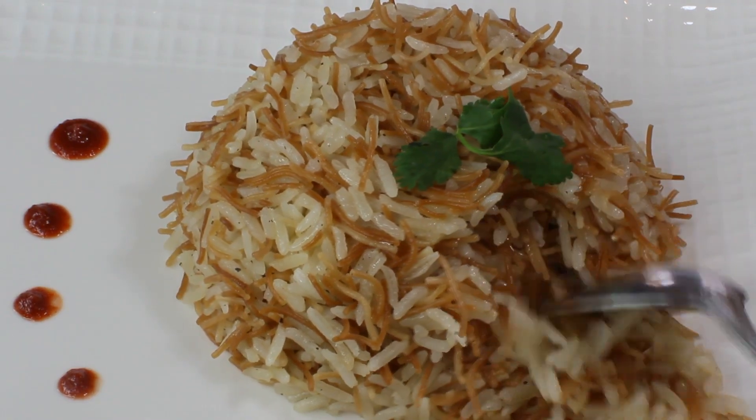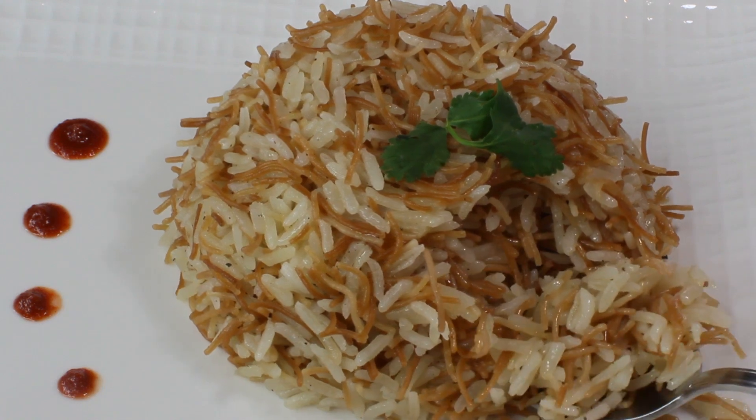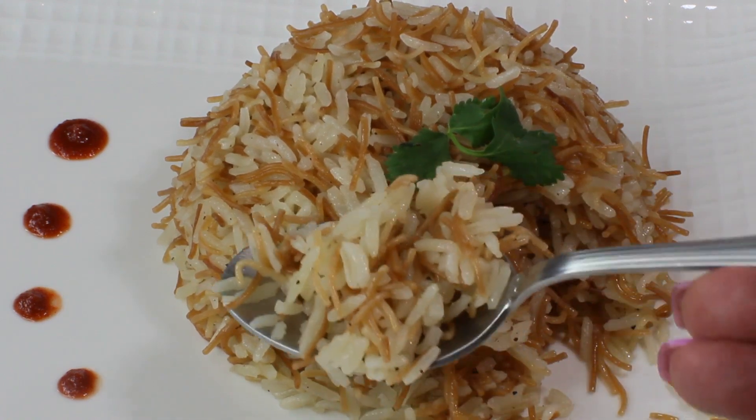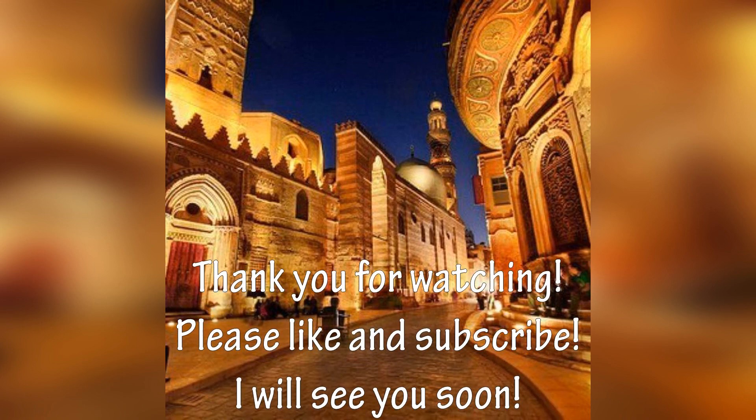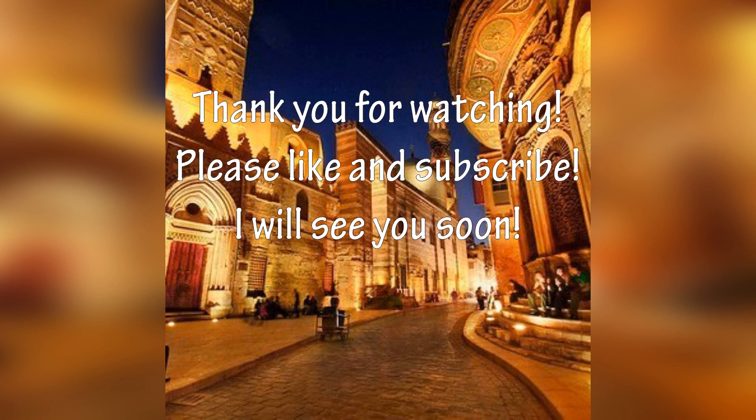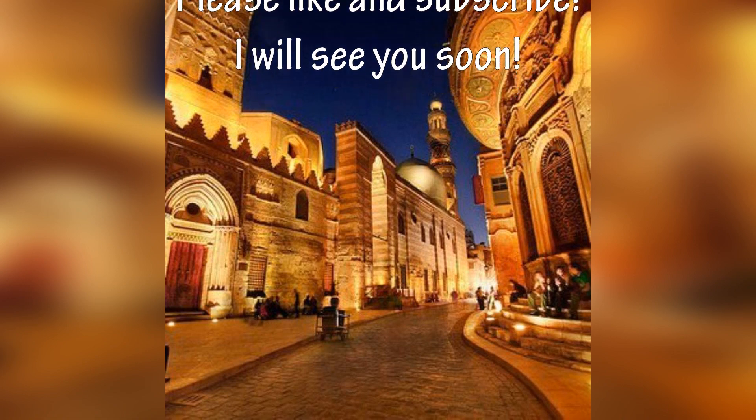I encourage you guys to try this dish — it's very delicious! In Egypt it's usually served with tomato sauce or as a side dish to a lot of meat dishes. I hope you guys like this video. Thank you so much for watching, please like and subscribe, and I'll see you soon. Bye!